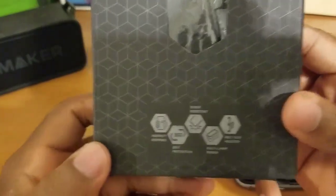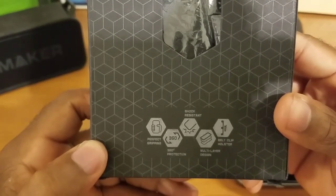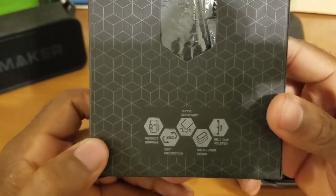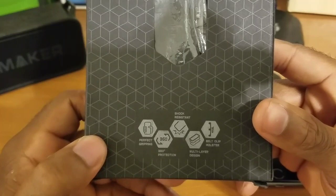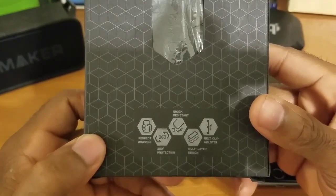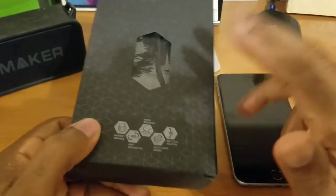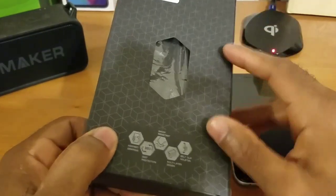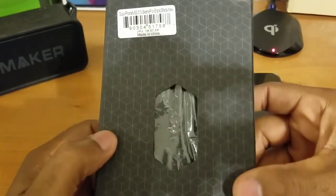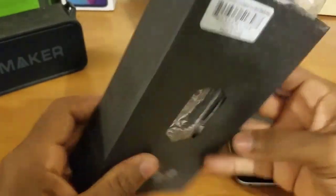If we flip it over to the back here, you can see what all it provides: perfect gripping with the textures used in materials, 360-degree rotation — so it does come with a belt clip — and multi-layer support for shock resistance. Now I have already unboxed this, got rid of all the tapes and plastics, and boxed it back up just so you guys and gals could see the unboxing experience. That pretty much does it for the packaging — nothing else except some barcode information — so let's dive into this box.